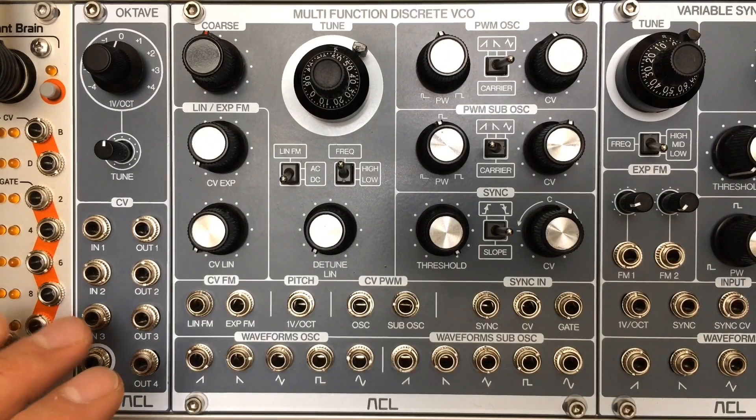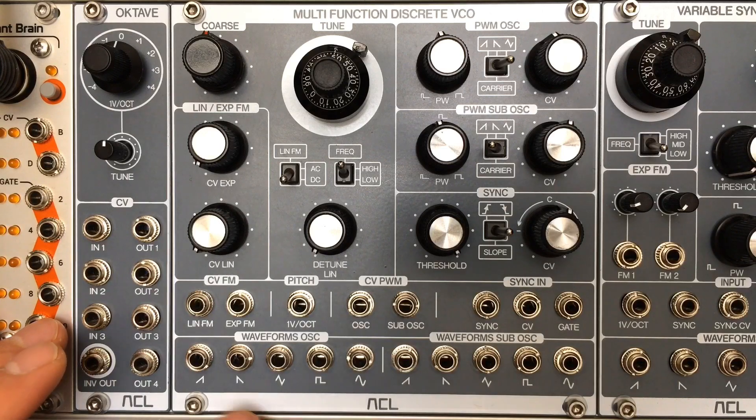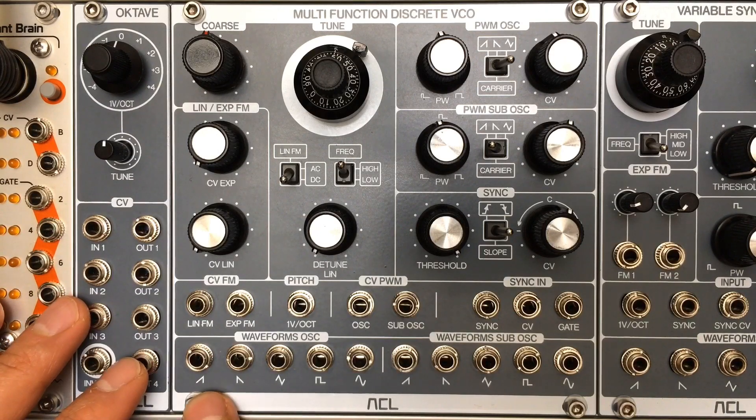It features a main oscillator and a sub oscillator one octave lower, and several outputs that can be used simultaneously. For each oscillator you have ramp, falling ramp, triangle, square, and a very clean sine wave.